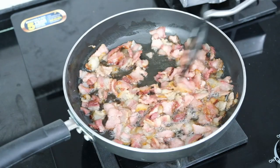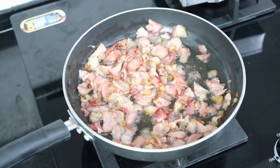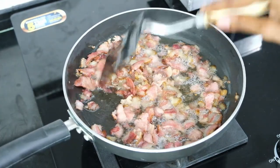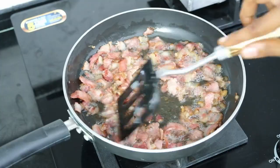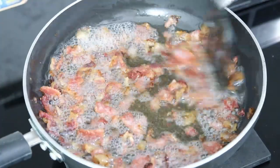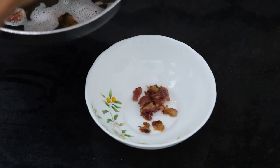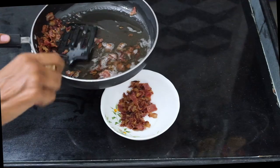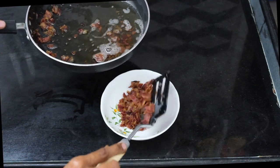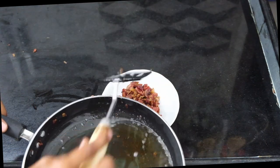You may be tempted to hasten this process, but trust me, the best method for perfectly crispy bacon is keeping it low and slow. Keep frying for another four minutes or so until the fat develops a light brown color and the meaty parts take on a deep reddish-brown color. Empty the fried bacon bits into a heatproof bowl and leave aside to cool and crisp up. I store all that bacon fat in an airtight container in the fridge for future cooking.